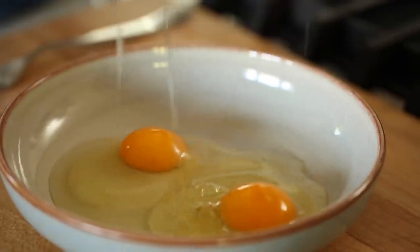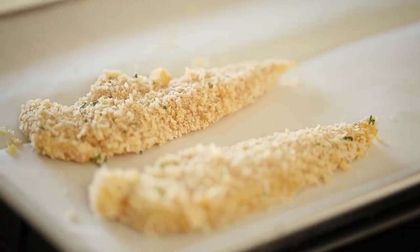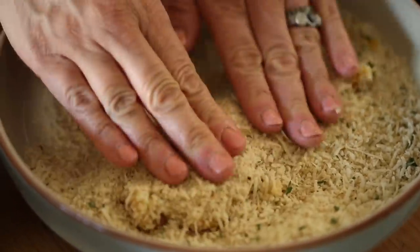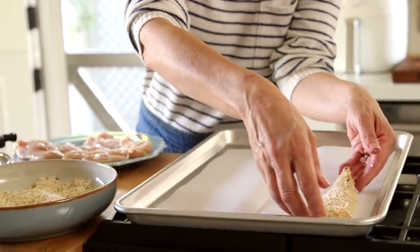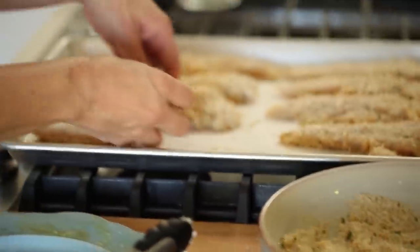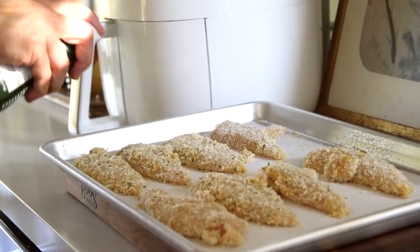In a shallow bowl, crack in two eggs and give them a whisk. Have a sheet pan lined with parchment paper ready to hold the breaded tenders. Take one chicken tender, dip it in the egg bath, then dip it in the breadcrumb mixture, covering it all and packing it down to make sure it's adhering, then transfer it to the baking sheet. Repeat until all your chicken tenders are breaded and ready to go.